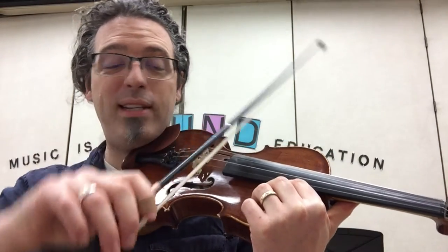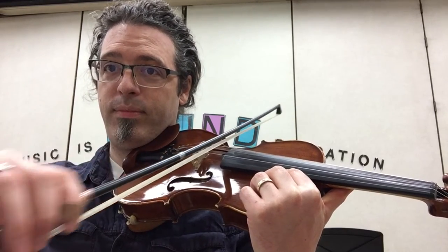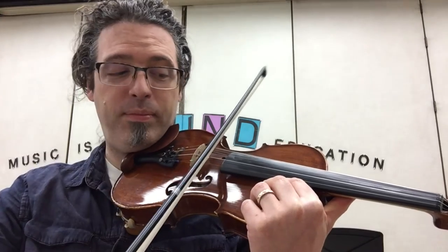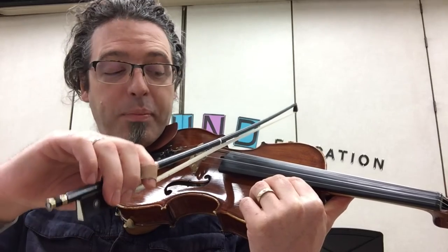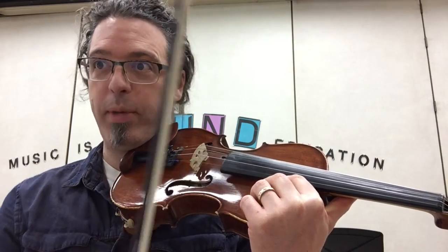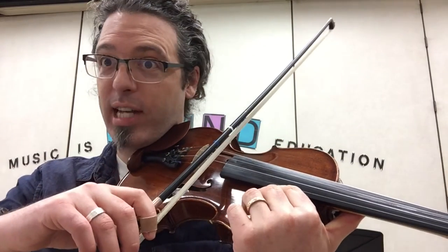Double Cross is the same thing, just on G and D string. Notice how I make sure to grab the new string. Crossroads, Border Crossing, and Lacrosse all have three quarter notes, which means our bow is going to stop at the upper half.